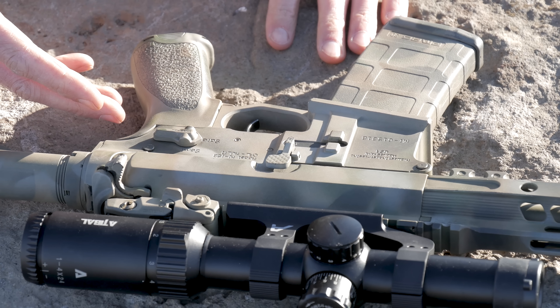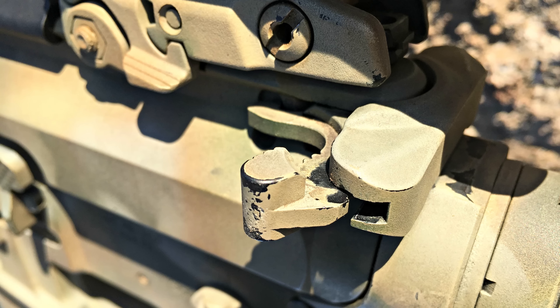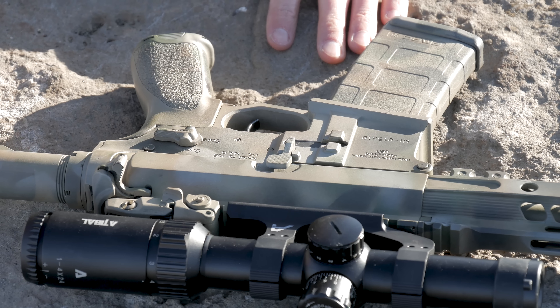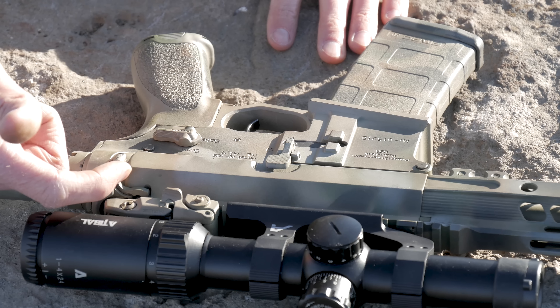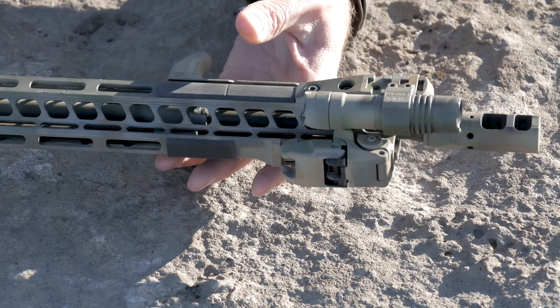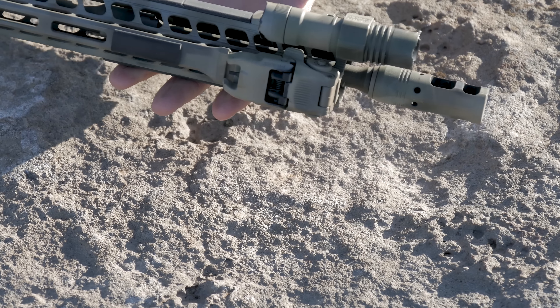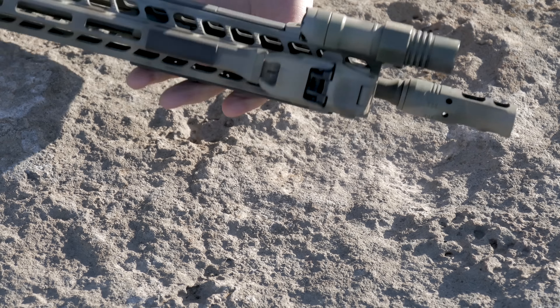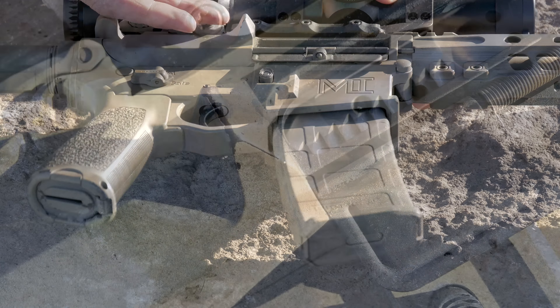On the rifle, the high wear spots are going to be bolt catch, bolt release, as well as your charging handle — not only from use, but also because it's sticking up. Depending on how you carry or store it, I'm constantly sliding this in and out of a case, and that ends up getting worn. All those high points, including down at the front along the light and along the edges, because they're sticking up and making contact. And obviously you're going to get a lot of wear on your deflector — again, one of those high points that's sticking up.